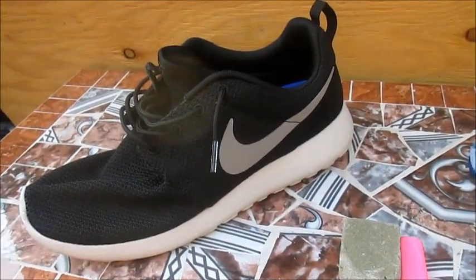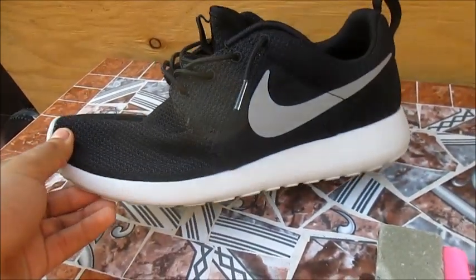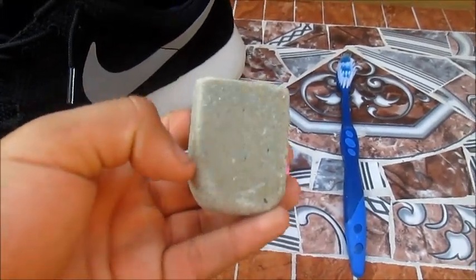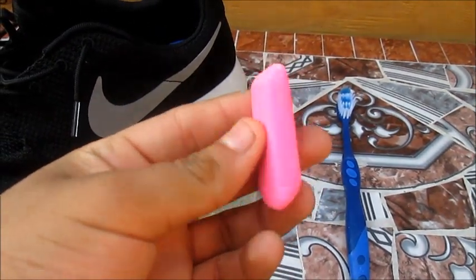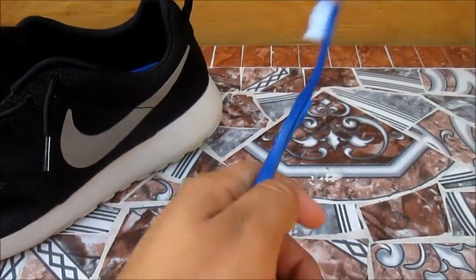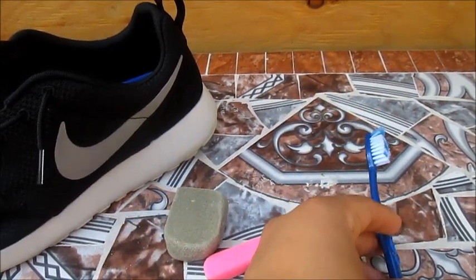Alright so these are the materials. You're going to need your shoes, your Nike Roshe Runs. Any type of eraser - this is a shoe eraser, mainly for shoes, I bought it at Chic I believe. Or you can just use any pencil eraser. And you're going to need a toothbrush to wipe off the little pieces of eraser off your Roshe Runs.